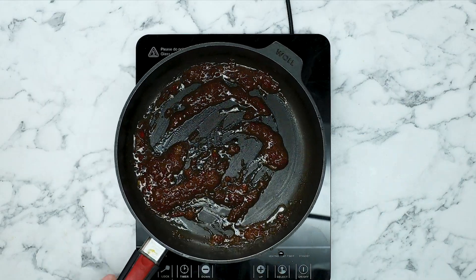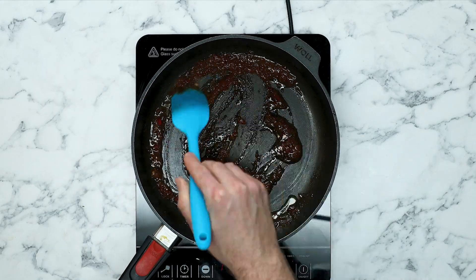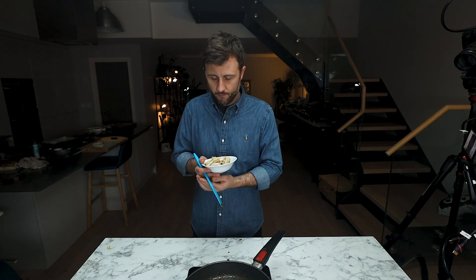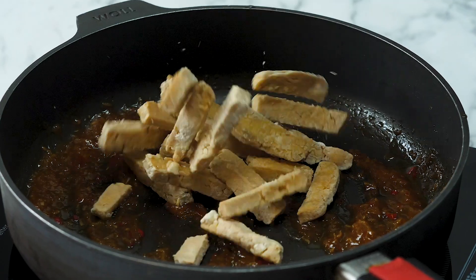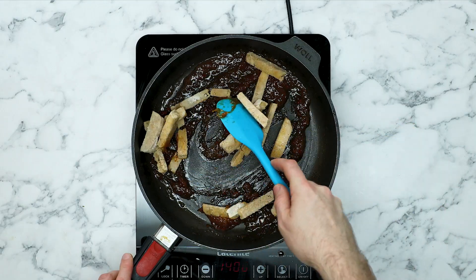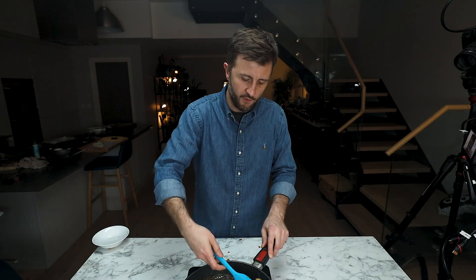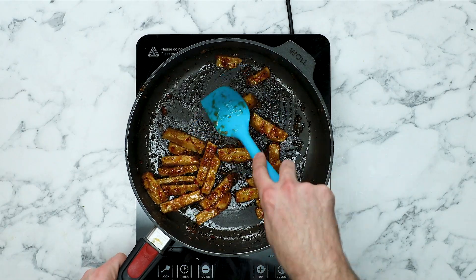Now it's time to get back to the tofu. Get the pan back on the heat just to warm our sauce through — it looks very, very tasty. Once the sauce is nice and warm, we've got our crispy tofu that I've just taken out of the oven. Fold that tofu around in the sticky sauce, just making sure it's really well covered. Our tofu batons are really nicely covered in that sauce, and now it's time to plate up.